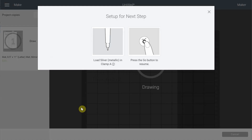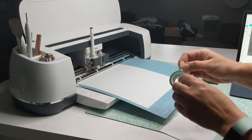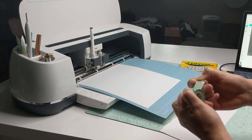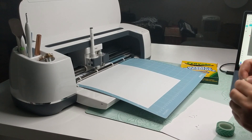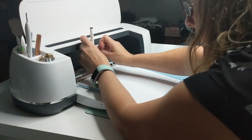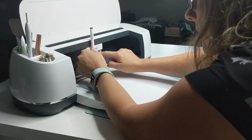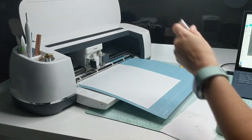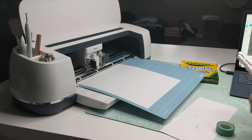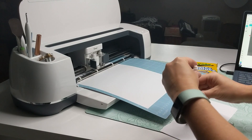Now we're done and it's asking us to load the silver pen — silver is the Crayola. Before I load it, I'm going to use some washi tape. You can use scotch tape, masking tape, or even a Sharpie, but I have so much washi tape I don't use. I'm going to mark exactly where the Cricut pen goes — how deep inside it goes, where it stops. Then I'll unload it and compare this to my Crayola, putting another washi tape at exactly the same height.